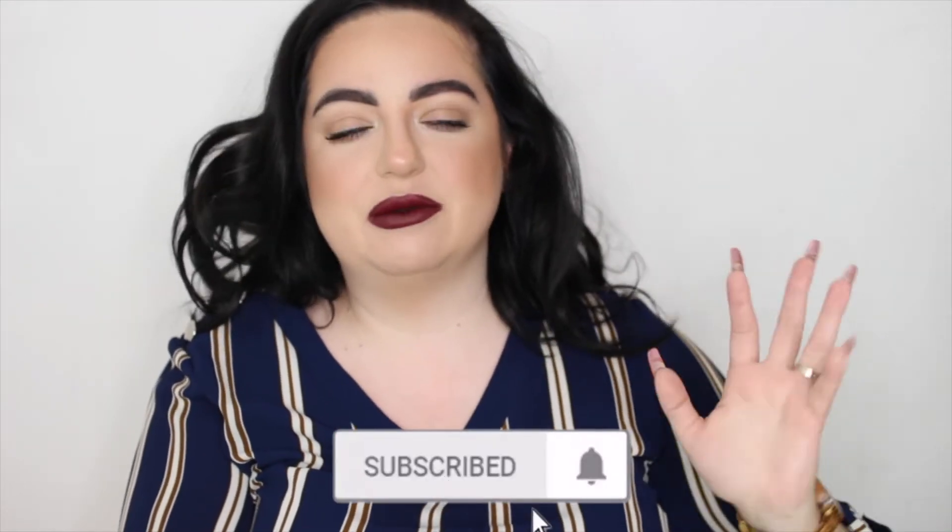I love Stitch Fix because I love getting clothes I wouldn't normally buy myself. You take a style quiz and they see what your preferences are, then a stylist chooses four to five pieces and sends them to you. It's really awesome, highly recommended. You can do it as frequently as you want — I actually do it every three months, about four times a year.